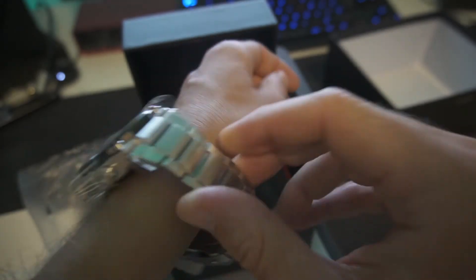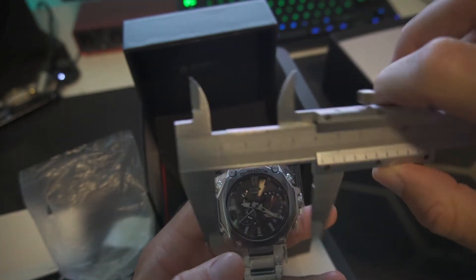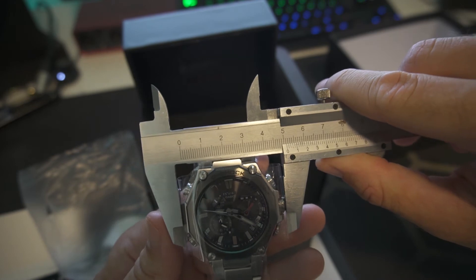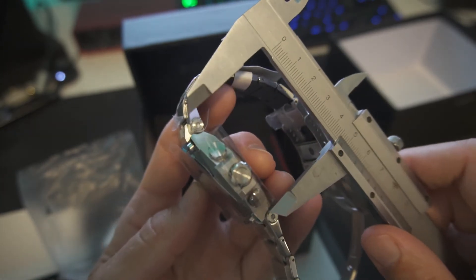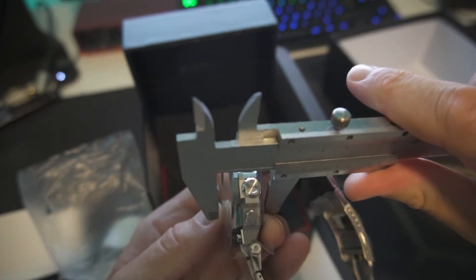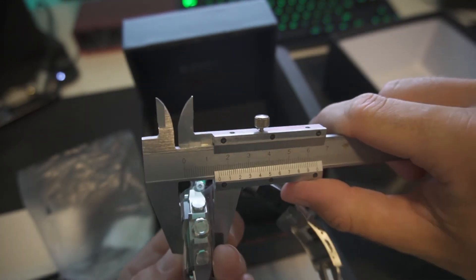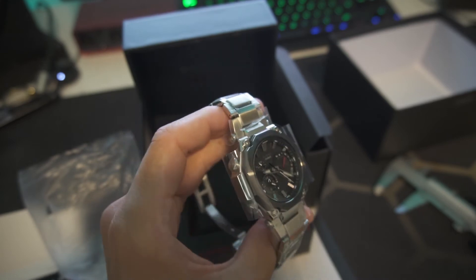Is it taller than the B1000? Not sure. Let's bring out the measurement tool. The width with the crown is 51 millimeters, lug to lug is about 47 millimeters, and thickness is 15.5 millimeters. So it's quite a chunky watch, but G-Shock watches are chunky by design, so I wouldn't hold that against it.